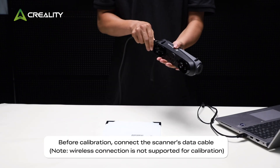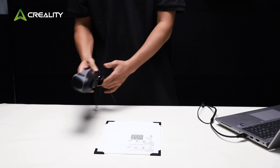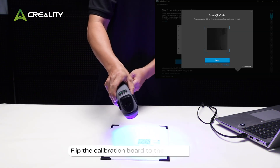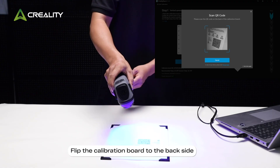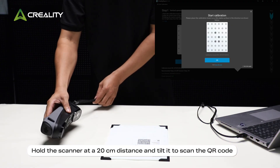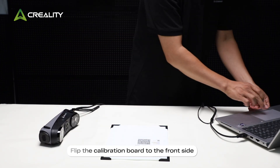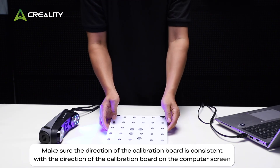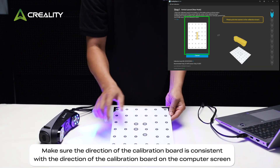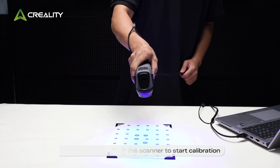Before calibration, connect the scanner's data cable. Click the Calibrate button to enter calibration. Flip the calibration board to the back side, hold the scanner at a 20 cm distance, and tilt it to scan the QR code. Then flip the calibration board to the front side, making sure its direction is consistent with the calibration board shown on the computer screen.